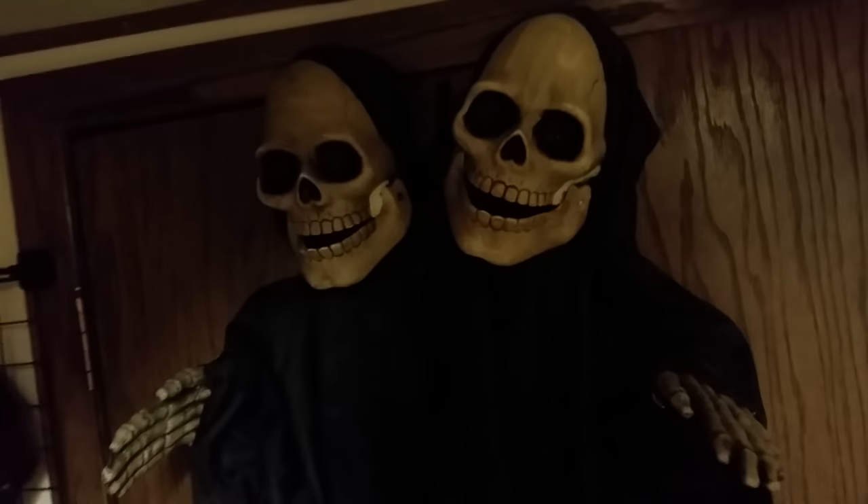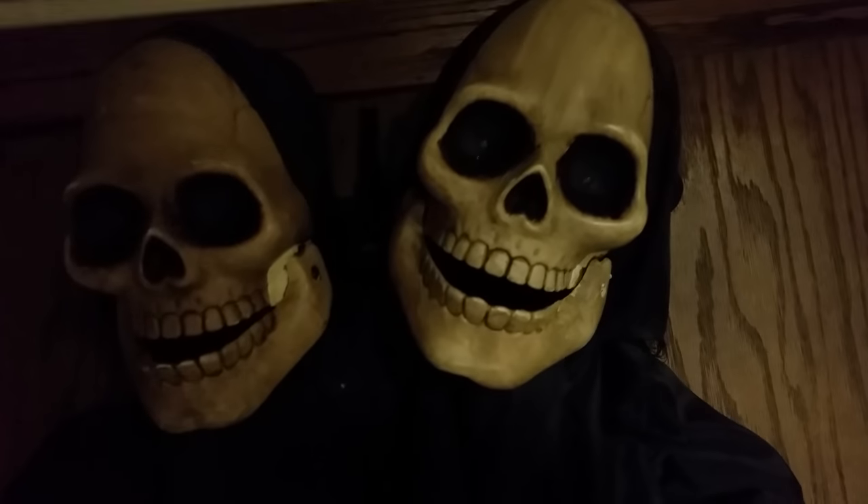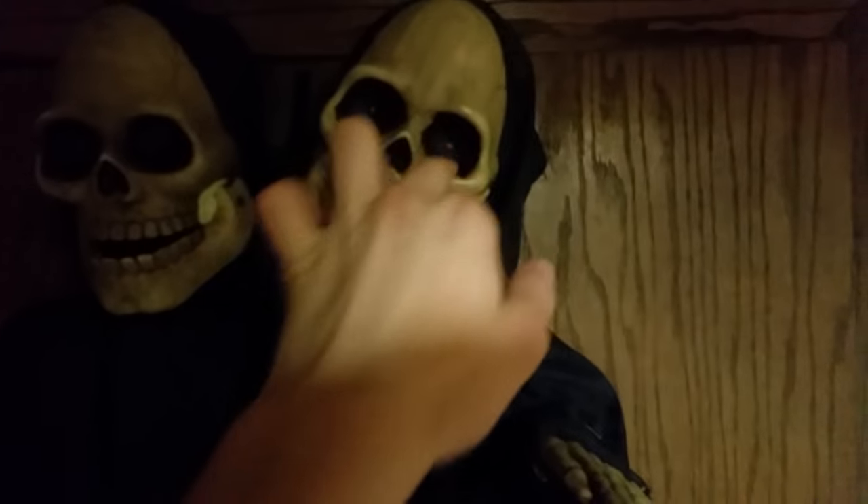The second Halloween item I'm showing you is these two-headed reapers. It's got the same face designs, pretty much — just brown paint with black eyes. I know it's probably by Kids of America as well.